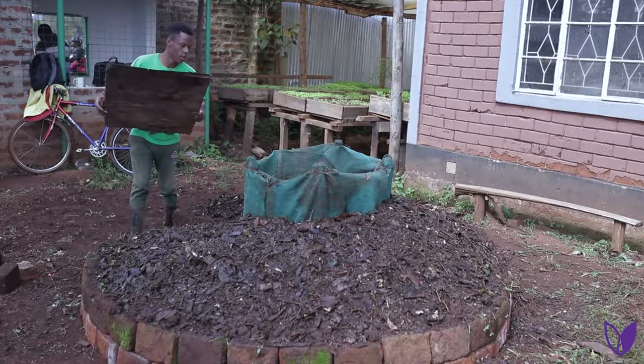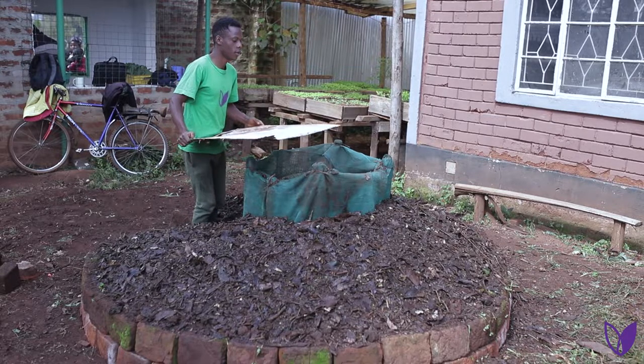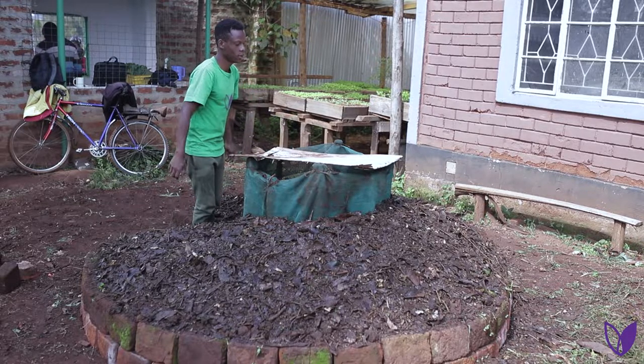Cover the basket using a cardboard to prevent direct sunlight heating the basket and also to reduce excess water in the basket during heavy rains.